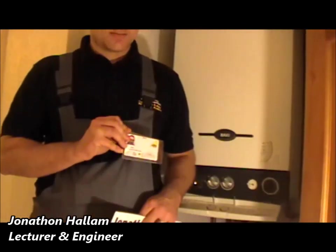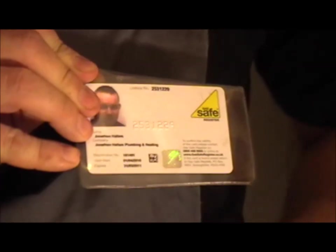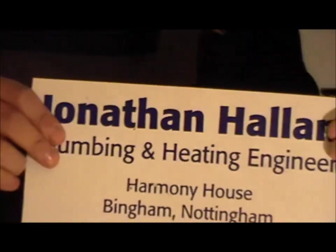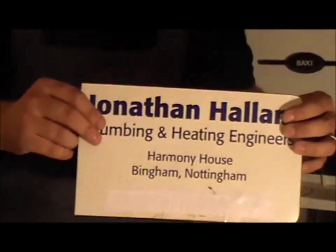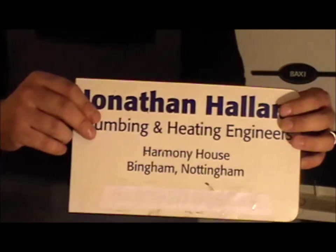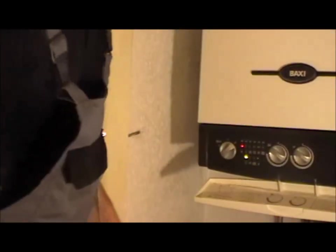I've just turned up to the property — it's looking nice and smart. I've got all my PPE, my ID badge with my gas certification on it, my photo, my ID, and the validity time. I've also got my company logo, which was stuck to the vehicle. So the customer knows they've got a fully professional engineer beginning the job.